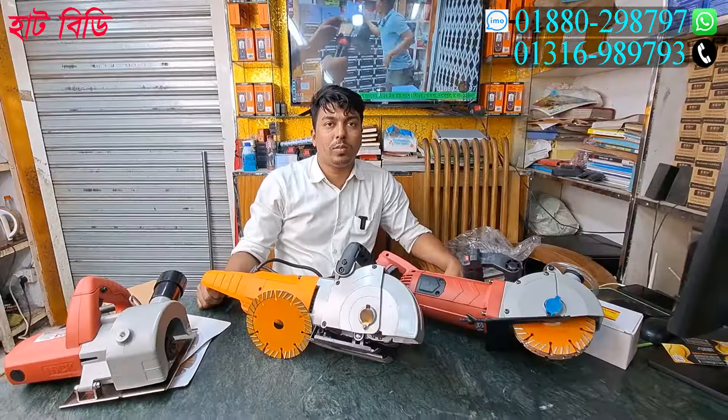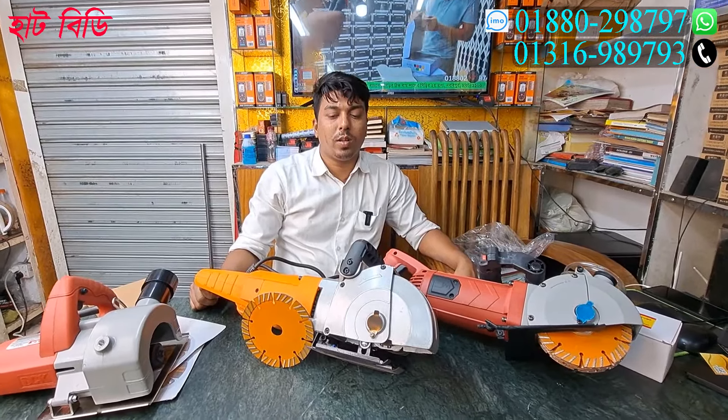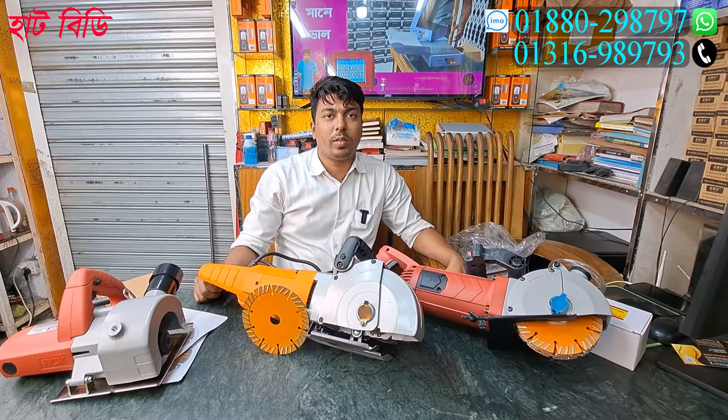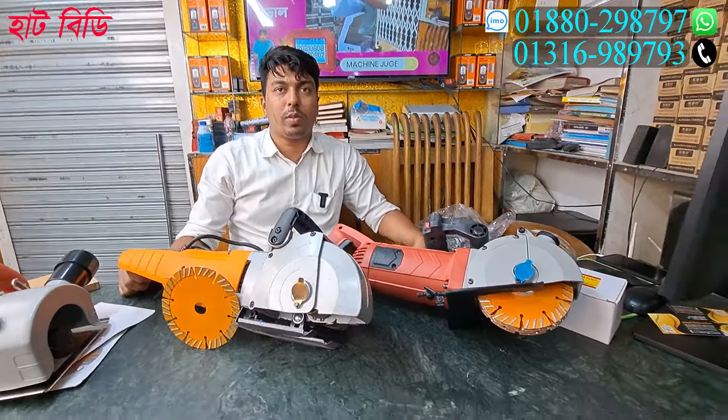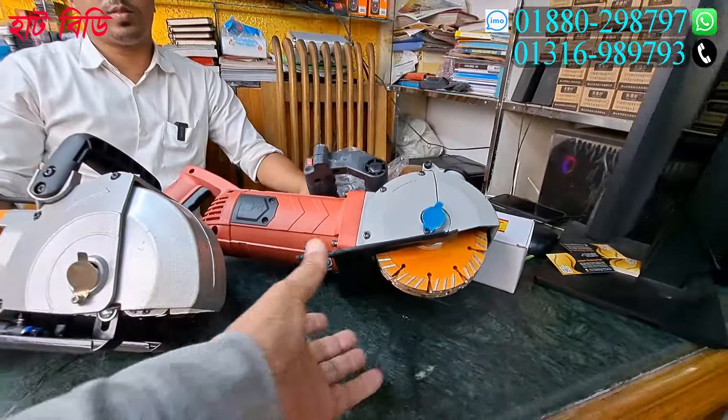This is a great blade machine. As-Salamualaikum, in our video, I'm gonna show you a great machine.